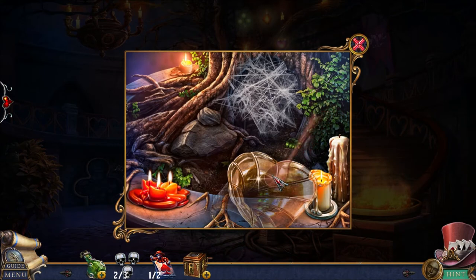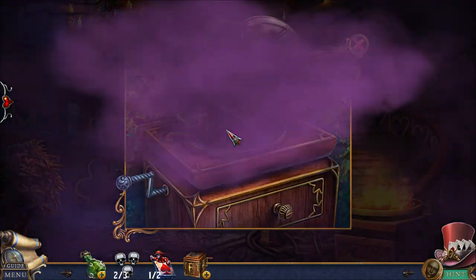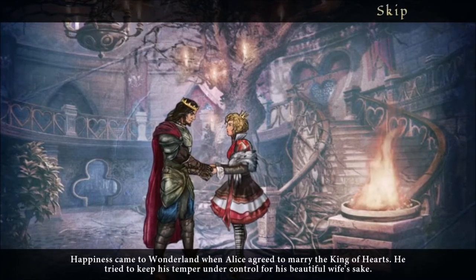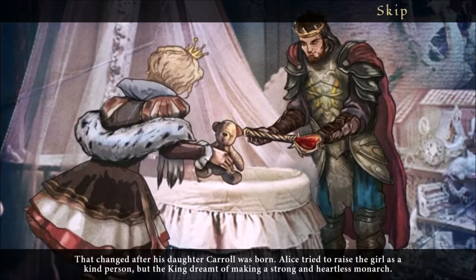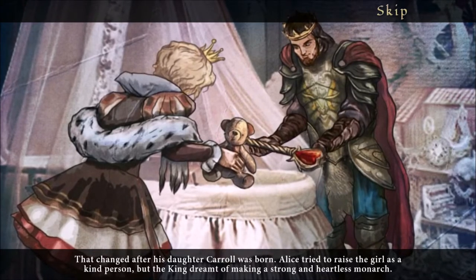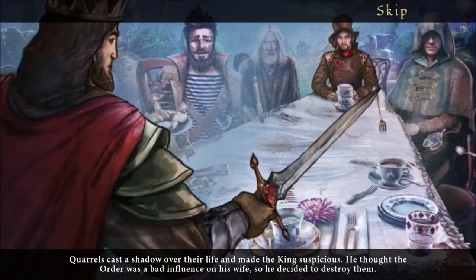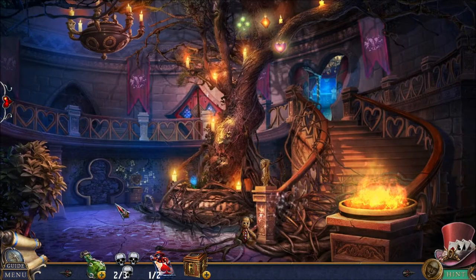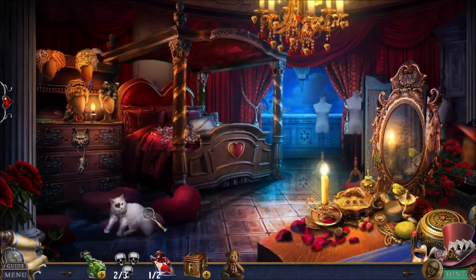I'm going to dig with the spoon — that's going to give me the phonograph thing. I still need to put something there. Let's put the tube in place. Happiness came to Wonderland when Alice agreed to marry the King of Hearts. He tried to keep his temper under control for his beautiful wife's sake. That changed after his daughter Carol was born. Alice tried to raise the girl as a kind person, but the king dreamt of making a strong and heartless monarch. He thought the order was a bad influence on his wife, so he decided to destroy them. The Hatter was part of the order and is still obsessed with your wife.